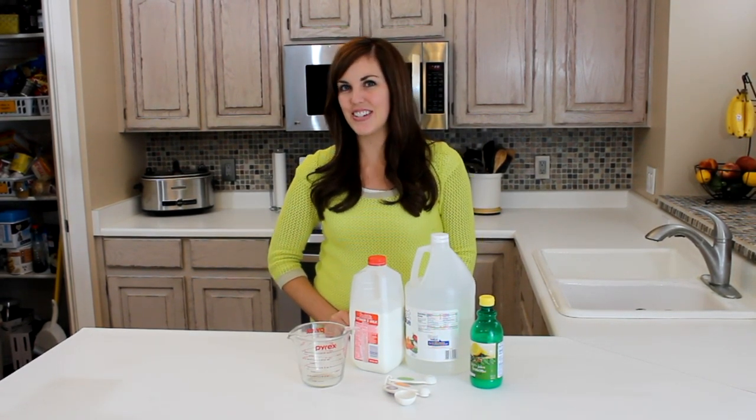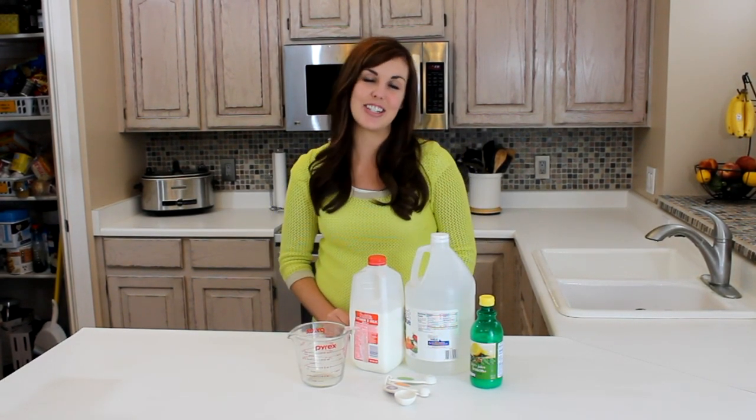Hi, I'm Camille with 6sisterstuff.com, and today I'm going to show you one of my favorite kitchen tips — or trick, whatever you want it to be.